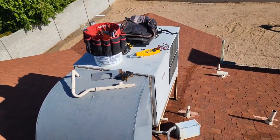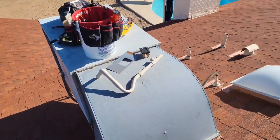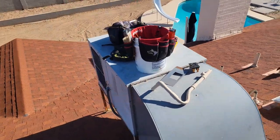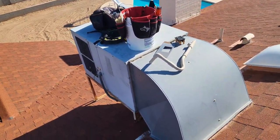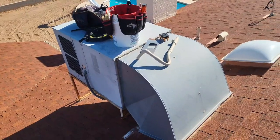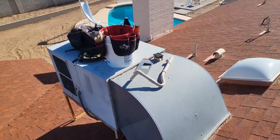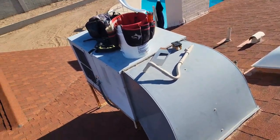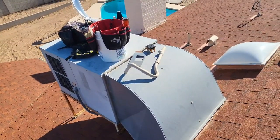Welcome back to the channel. Today we're replacing these two 15 or 20 year old Trane units and we're going to be installing new Bosch 18.5 SEER variable speed compressors, four-speed blowers. Just wanted to bring you guys along.